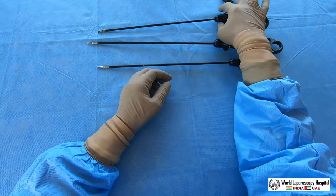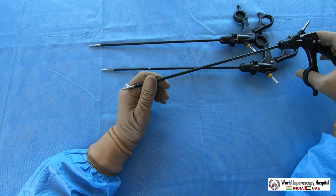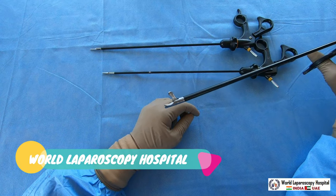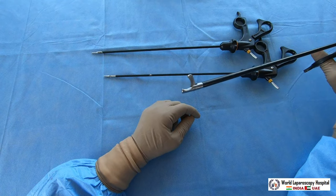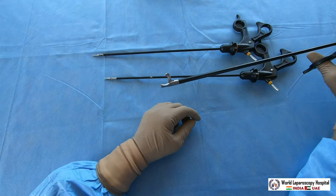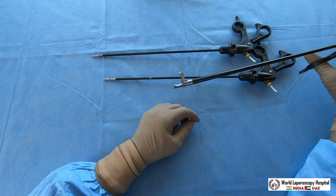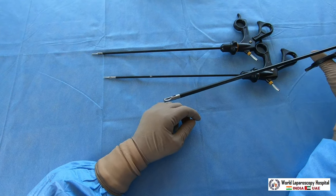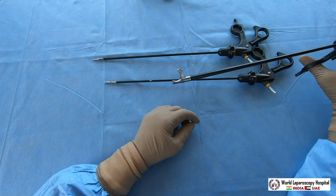The third type of scissors, which is very useful, is called hook scissors. Hook scissors have one big advantage: they cut distal to proximal, whereas all other scissors cut proximal to distal. Hook scissors first hook the tissue, so you don't have a problem of engagement. With other scissors, it is difficult to engage a structure that may slip, but hook scissors will not slip.